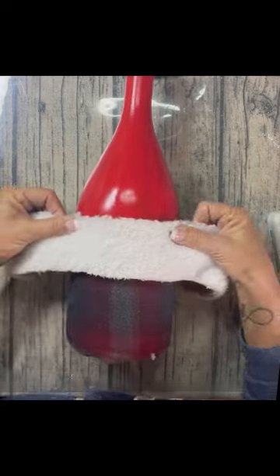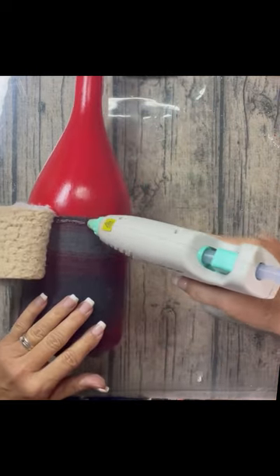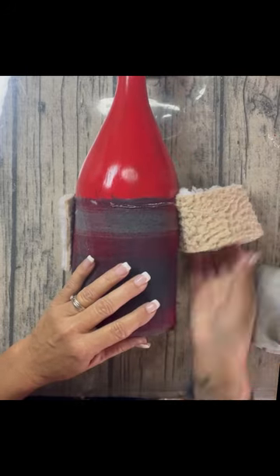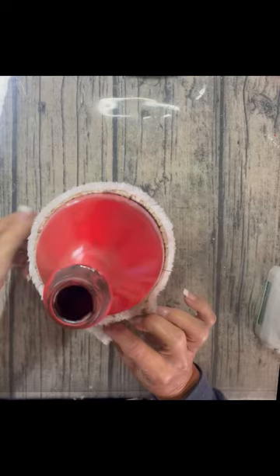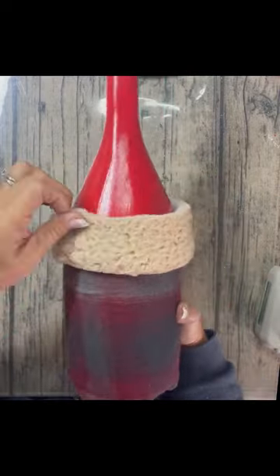I had an old Sherpa jacket, so I'm laying the Sherpa on backwards so that when I flip it up, I have a clean edge. I just glued it down right where the red met the flannel fabric — see how it gives it a clean edge? Then I fold the top down to get a clean edge on top too and just glue it to the bottle.